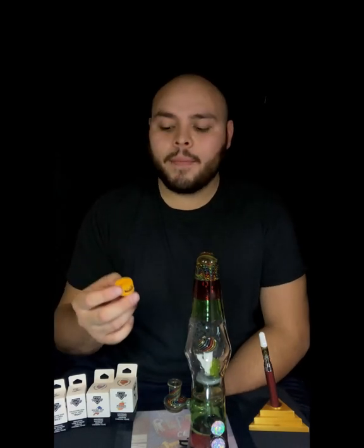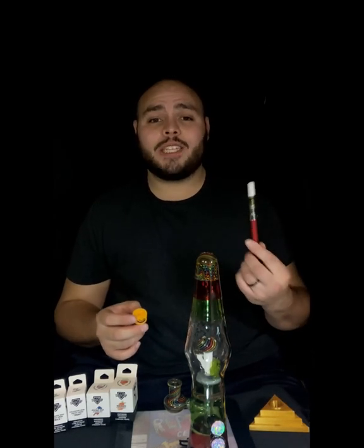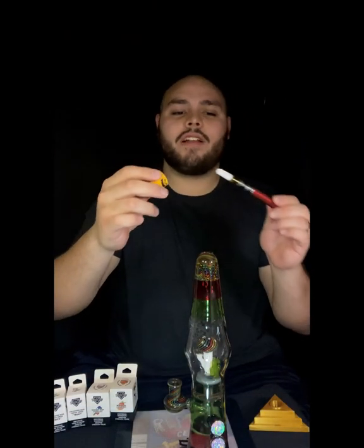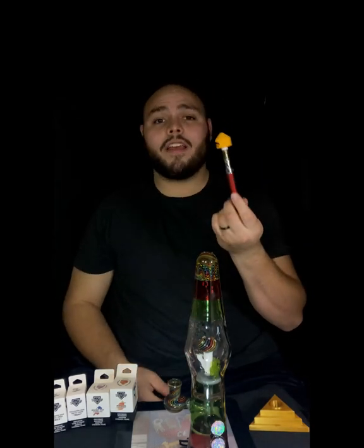What is this life-changing device I'm talking about today? I'm reviewing the Original Dab Cap. The Original Dab Cap is a silicone adapter that can take literally any cart you can get from the dispensary.